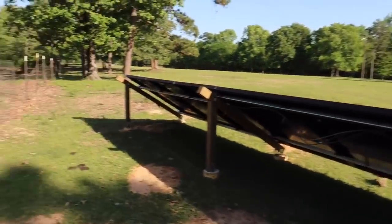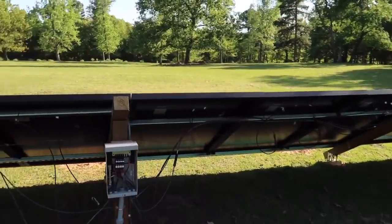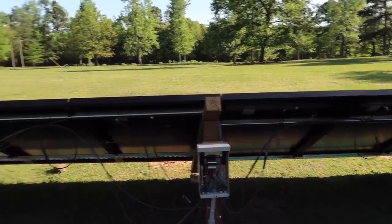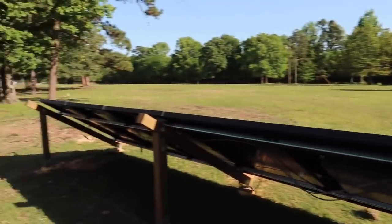The solar is done. I'll have to tidy up some of these wires, but other than that, all 12 panels are now hooked up.